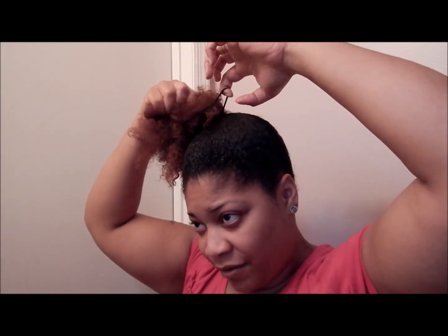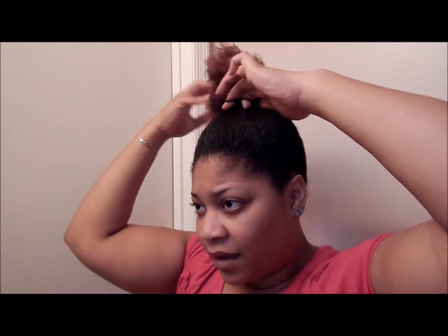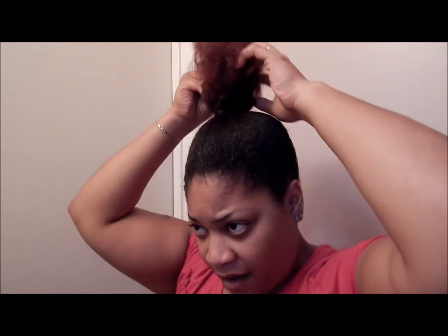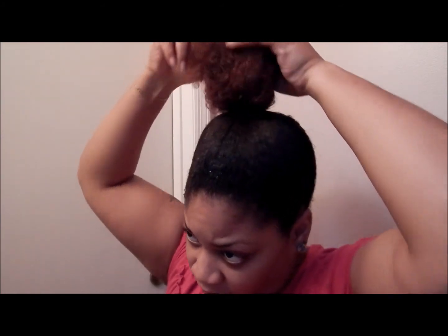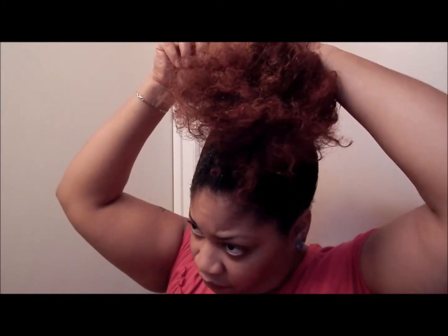Oh, my arms hurt — I did arms yesterday. All right, like that there. I'll take this one out. If I can get it out — okay, there we go. Now I'm gonna remove the hair one more time.